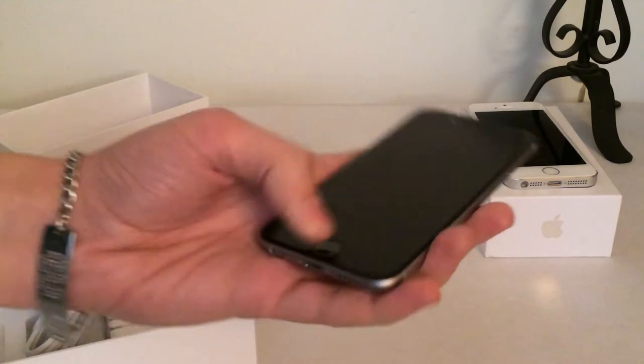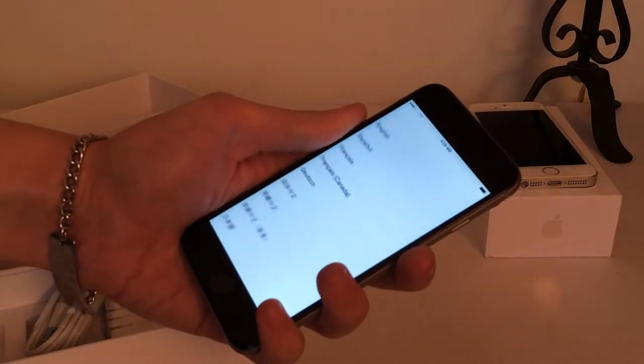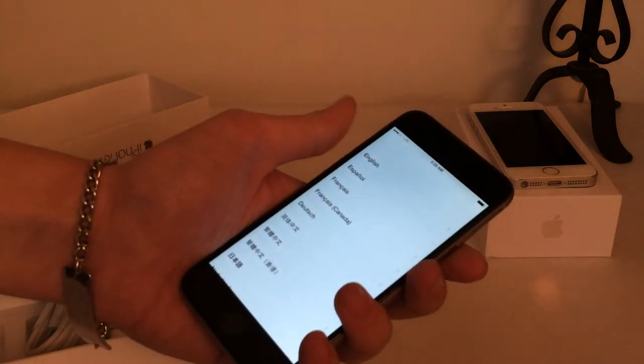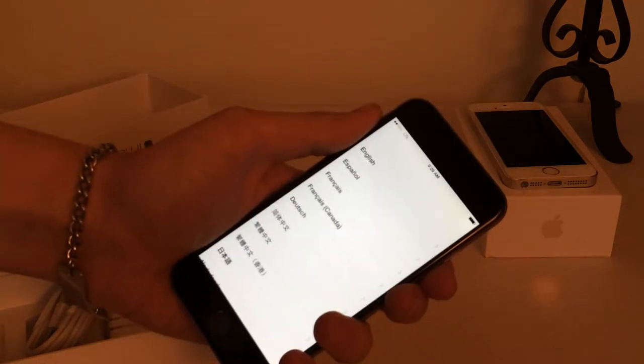Now that I've unboxed the device, I'm going to go ahead and quickly set it up. I'll slide to setup and go through the process where it asks you for your language, country, Wi-Fi, stuff like that. As soon as I complete that process, I'll be right back.